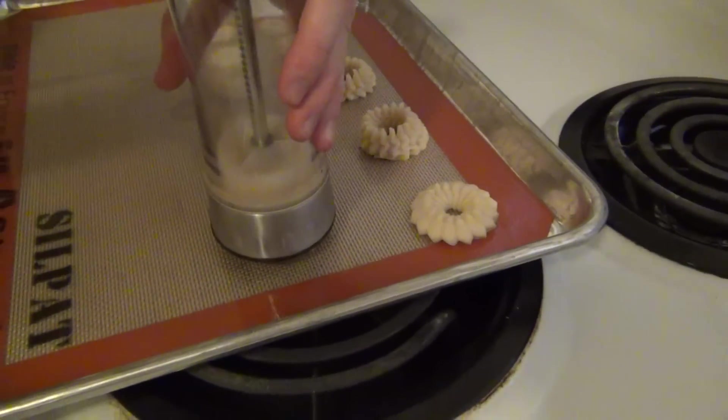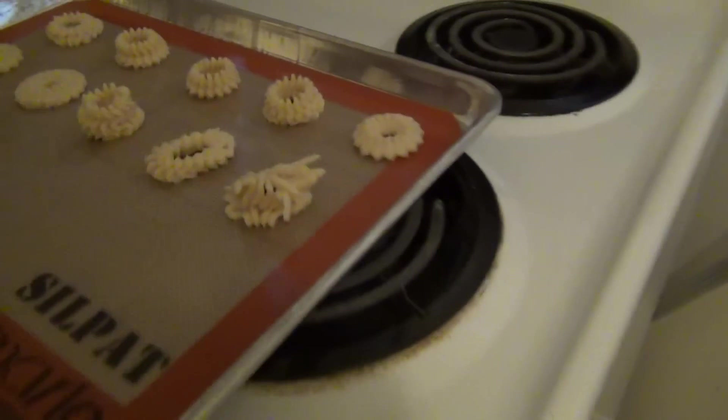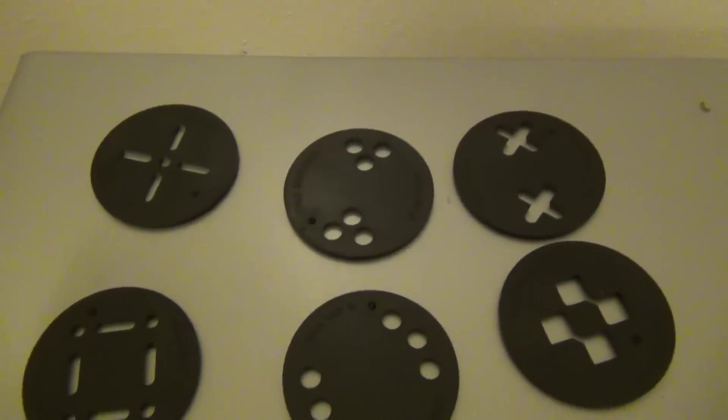It's trial and error — this is the first one we've done. I like that one. We're going to leave it like that. I think it's meant to be pressed down on the actual thing.